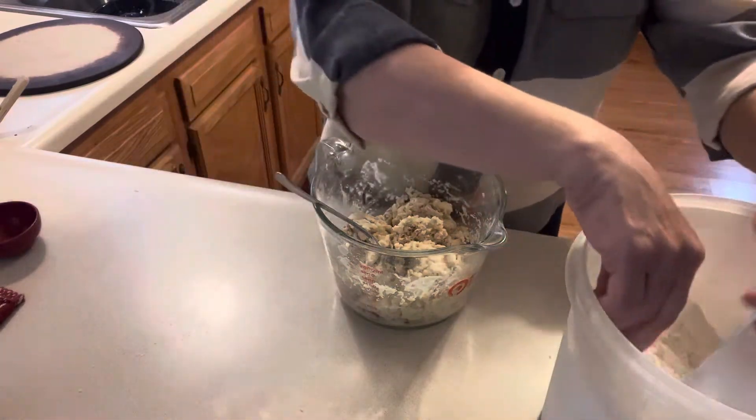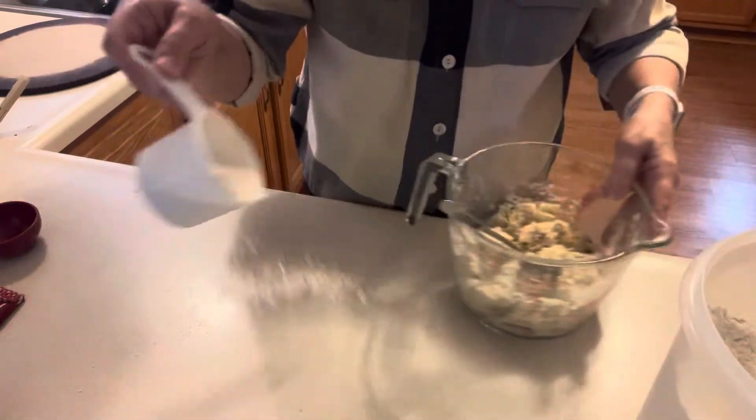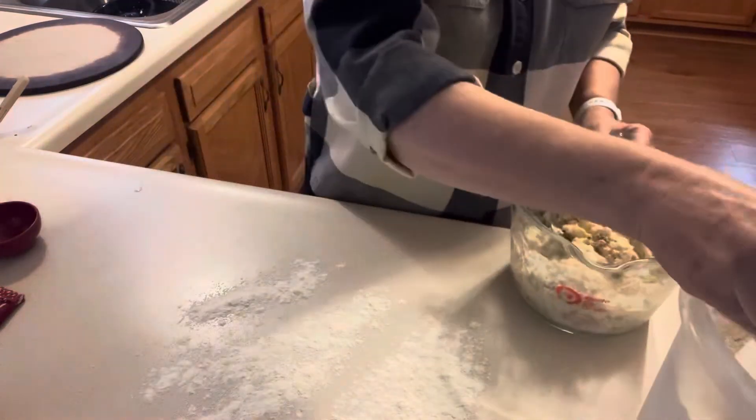I used between three-fourths and one cup — different days it seems to vary. Today I needed a little more than three-fourths of a cup. I'm going to go ahead and flour my counter and turn the dough out onto it.